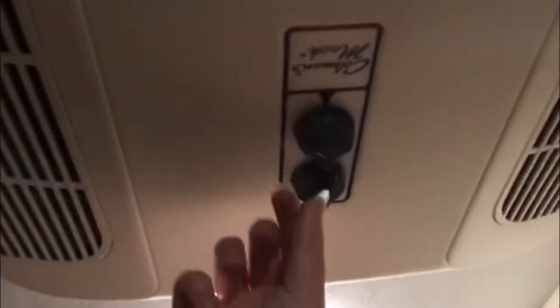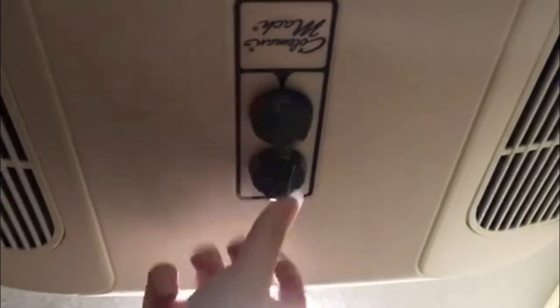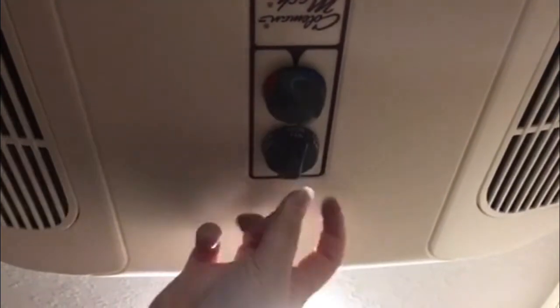Here you have the AC unit. It's pretty straightforward — you've got your heat dial and your fan dial. This unit is able to do just fan without the AC on. On the side you've got low fan, and on the other side low cool and high cool — that's just telling you if it's using the air conditioning or just the fan.